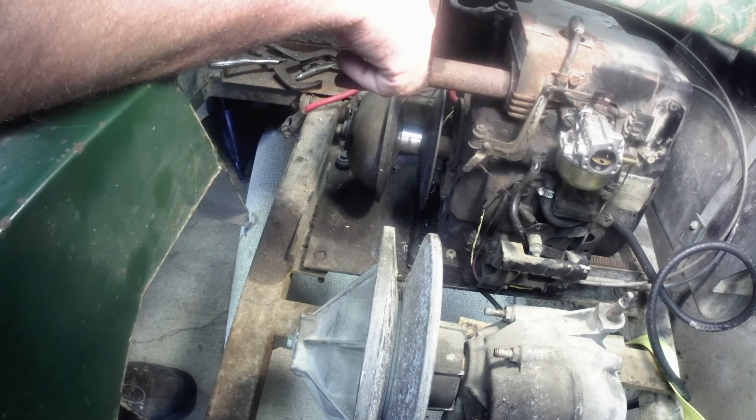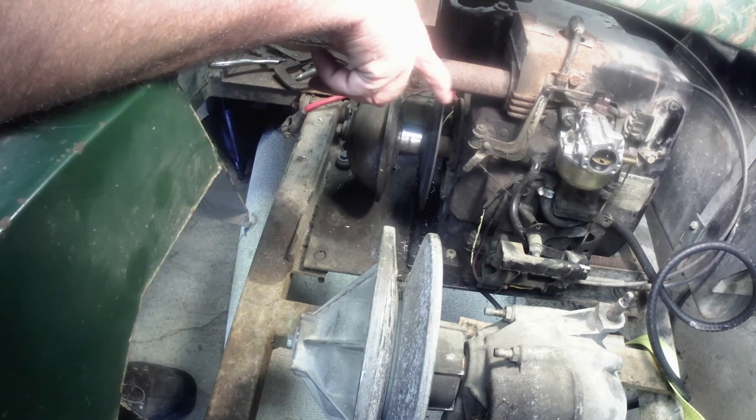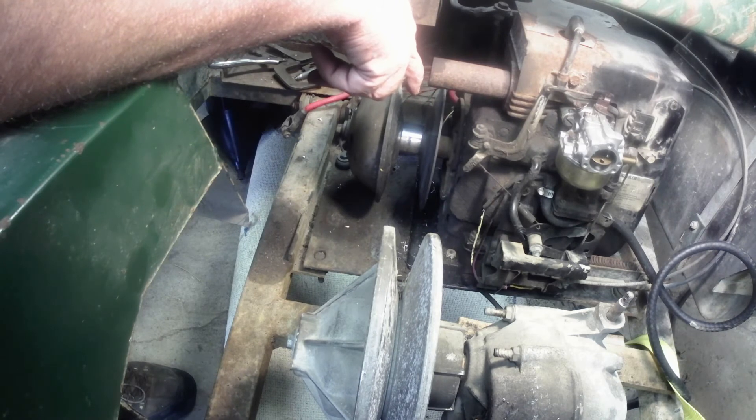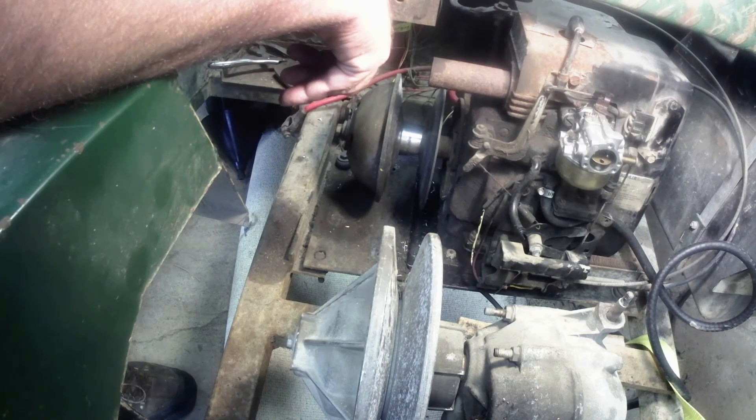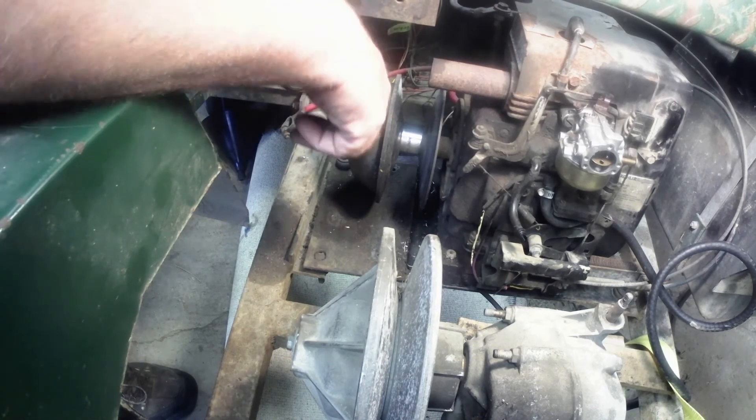I'm going to go online and see if I can find the right belt size. I'm going to check with Napa — they're pretty good about getting me belts. We'll get a belt for it, get it on, and maybe start ripping this thing.